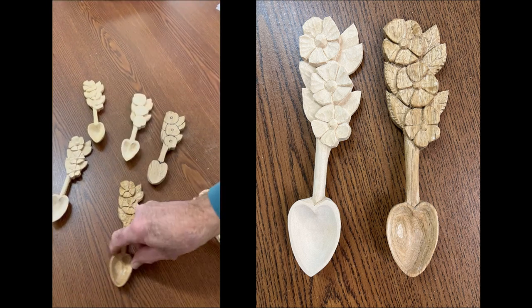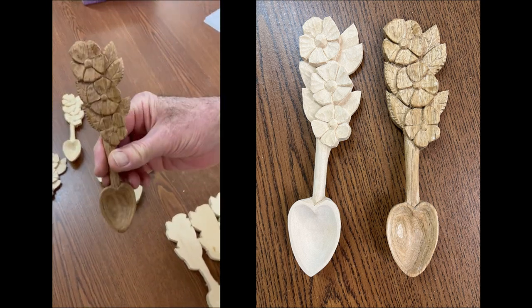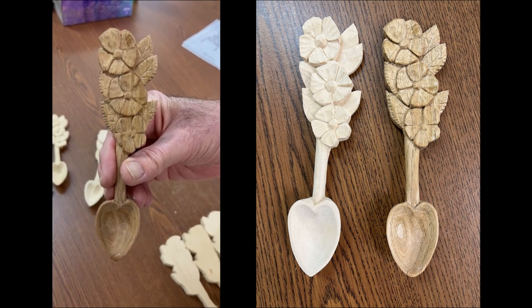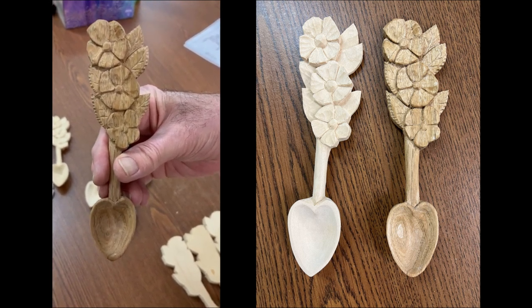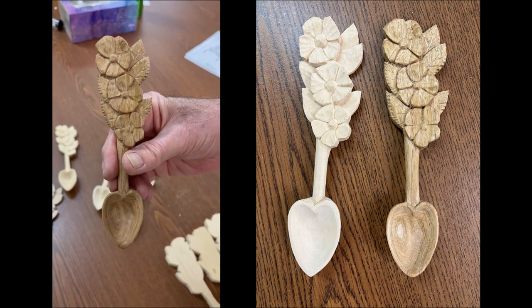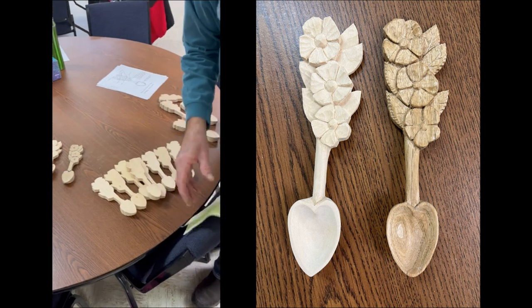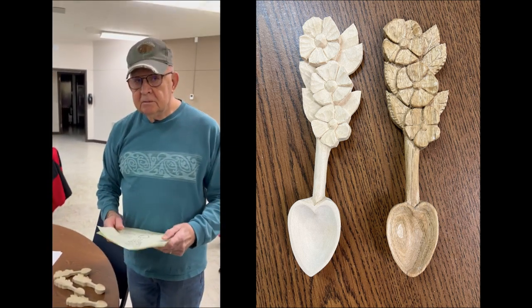This is one in Butternut — same thing in Butternut. I like Butternut, but I think you can see the relief carving better than just the plain basswood. That is the project for this February. Thanks, Bob.